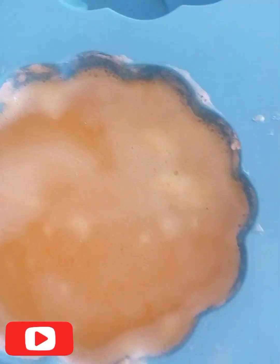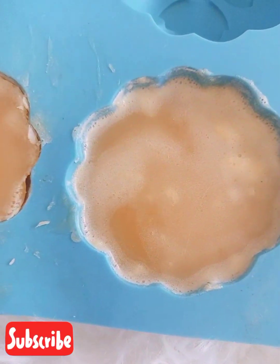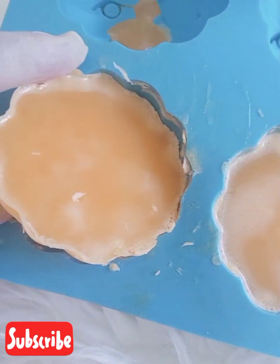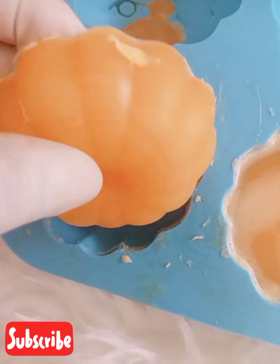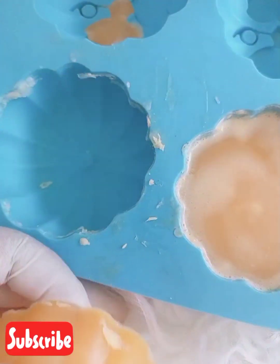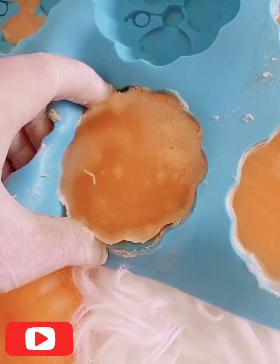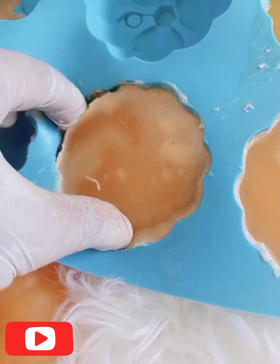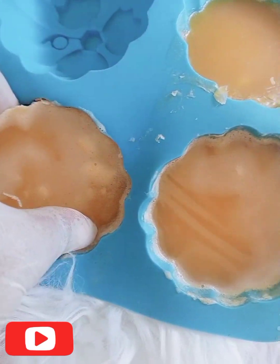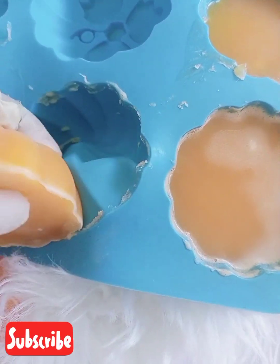After 24 hours, this is what our soap looks like — it's already solidified and it came out really, really beautiful. So you can go ahead and try this at home. Trust me, it's going to be fine. Get a mold, grate the soap, and make sure you pour the soap into the mold while it's still hot to get this beautiful outcome.